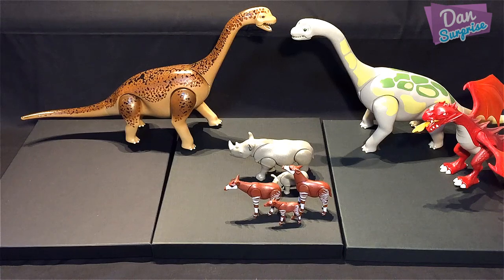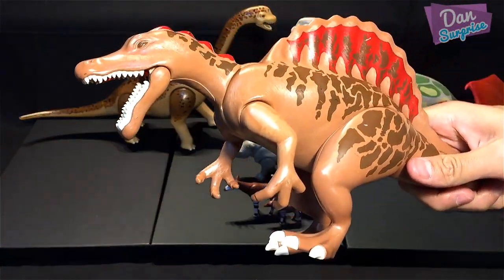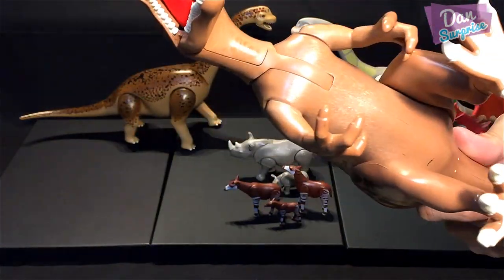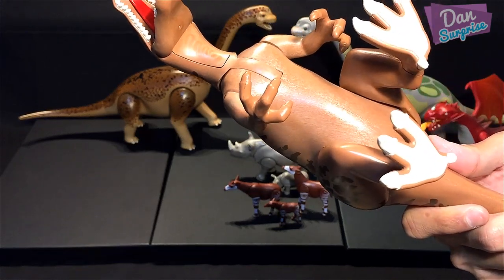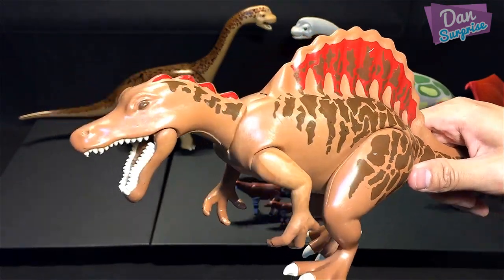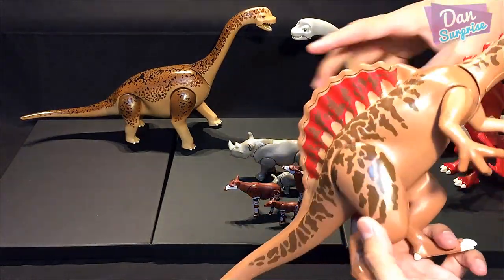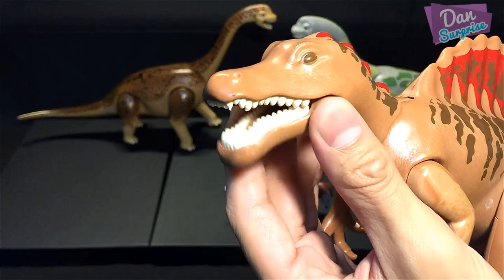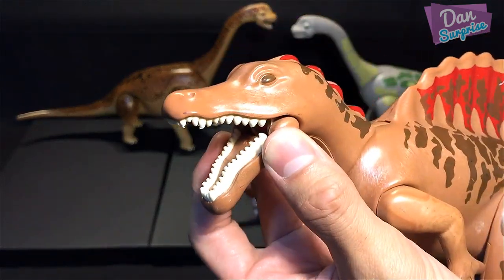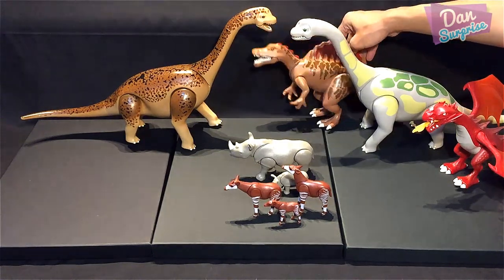Let's look at another dinosaur — the spine lizard, the Spinosaurus. This one is actually very old — I think it goes all the way back to 2007, so it's in pretty poor condition, but still looking very nice. You can open the Spinosaurus's mouth really wide.